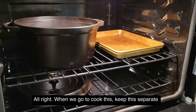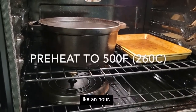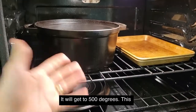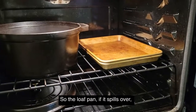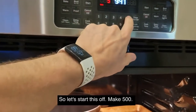When we go to cook this, I'm going to keep the lid and the pot separate. They say to preheat to 500 degrees for about an hour — well, that's when you have the lid on top, so the inside doesn't get as hot. Just leave it open and it'll get to 500 degrees. This tray is here just so the loaf pan, if it spills over, it won't hit the bottom of the oven. Let's start — bake at 500.